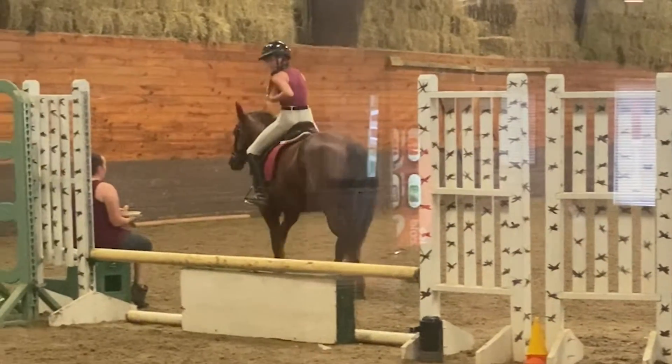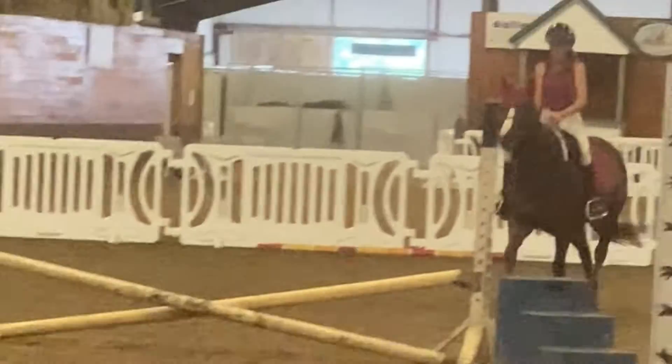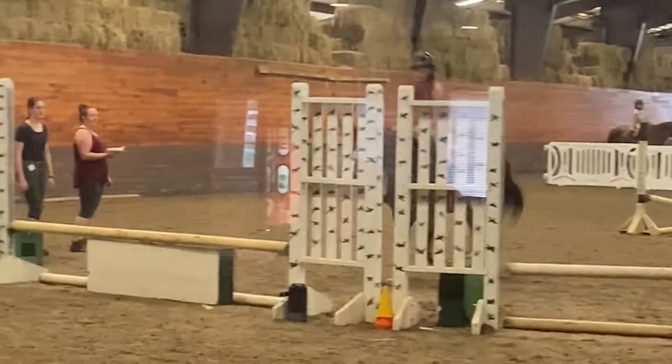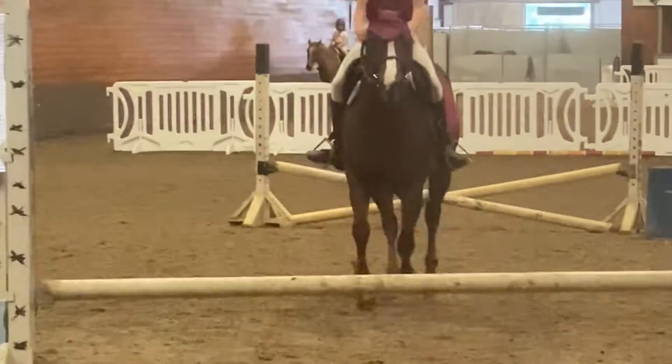I thought it was going to fall right there — that was scary. He's actually never refused on me like that before. He's refused on me before, but it's usually in trot and at fences for the first time. As you can see, he took a really long distance, got a little bit angry about it, but he absolutely flew it.